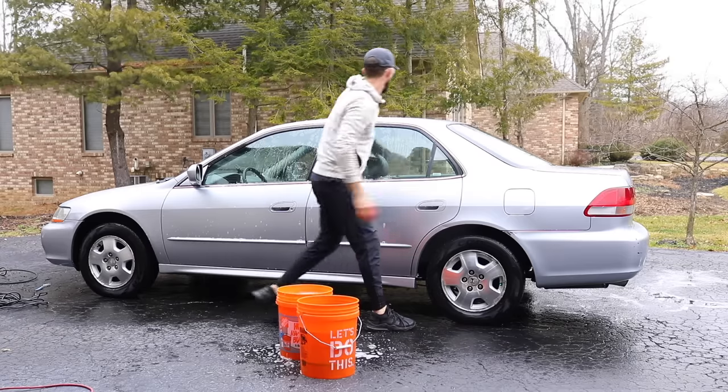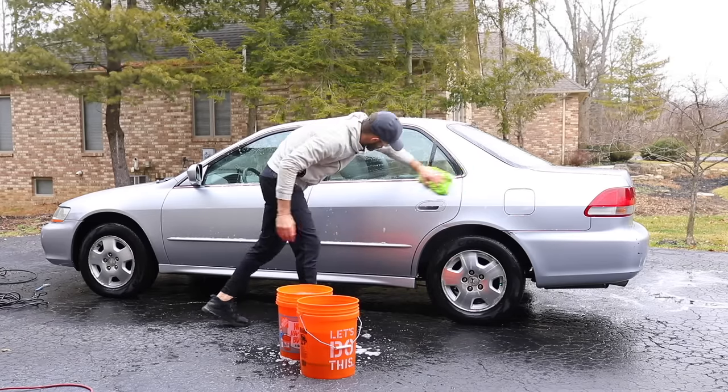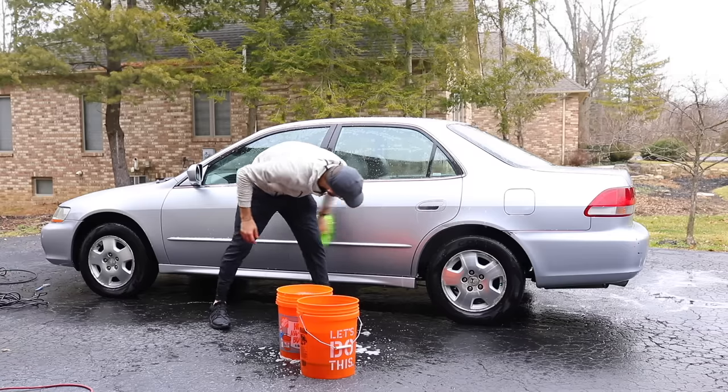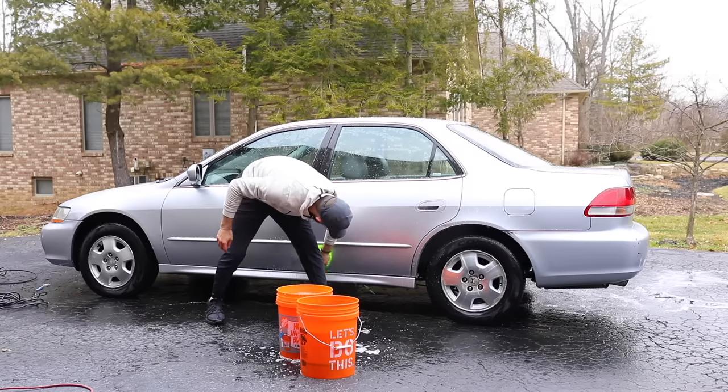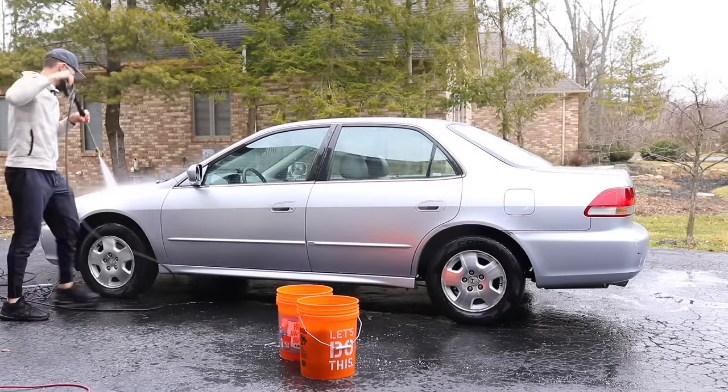I would have shown more of the actual washing with my two-bucket method, but the footage turned out to go out of focus completely after I did the first two panels. I washed the roof and one door, but I promise I washed the entire vehicle before rinsing off with the pressure washer.